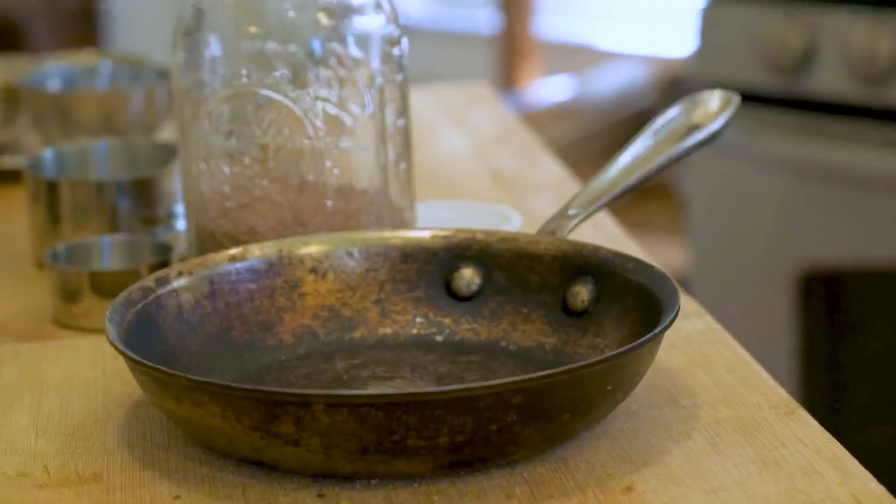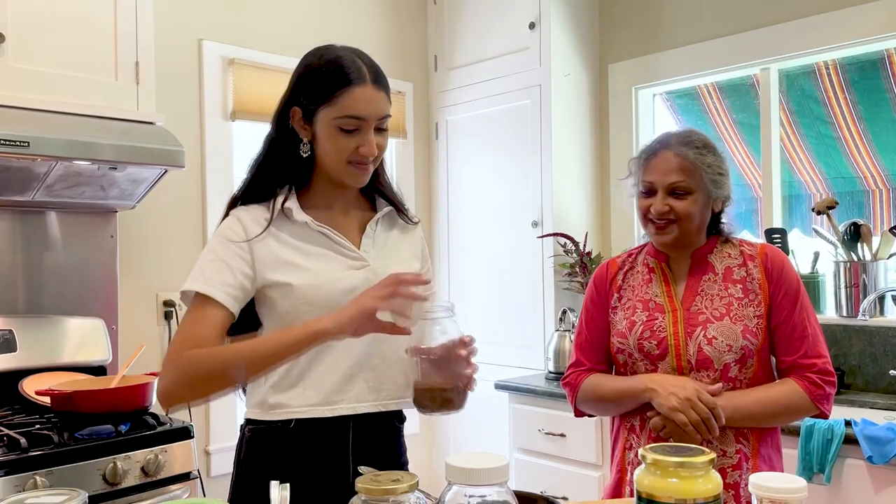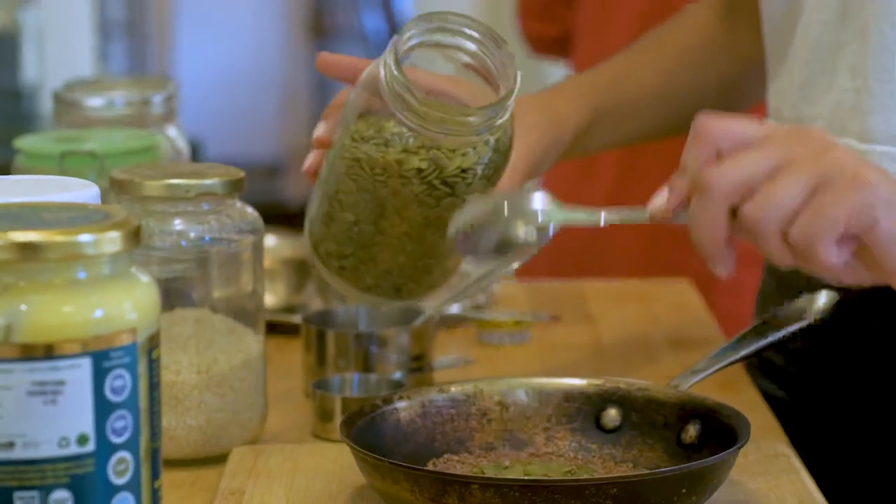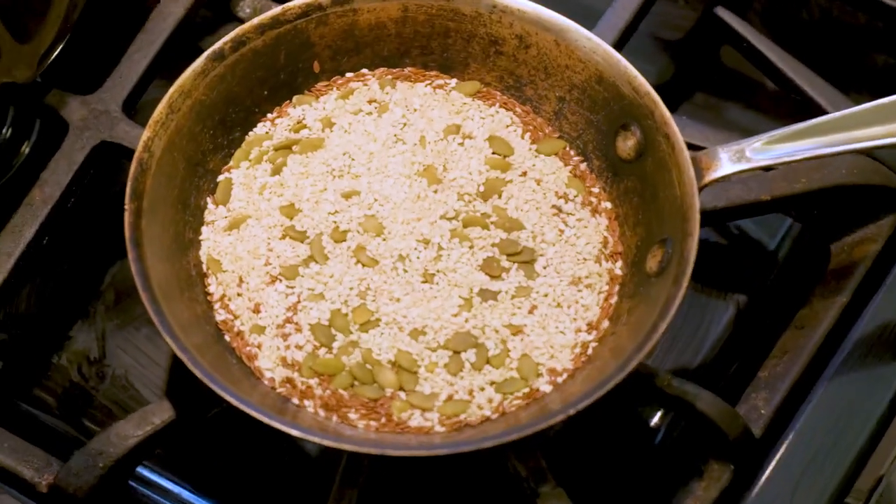We're going to dry roast the seeds. Let's take that pan — that's what a pan will look like if you use it for dry roasting. Add two tablespoons of flax seeds, two of each seeds. We're going to dry roast the seeds. Put it on low heat and you have to watch it because sesame burns really fast.